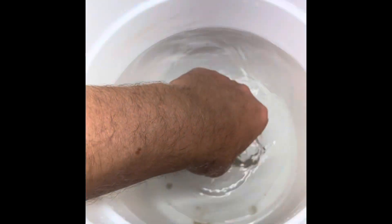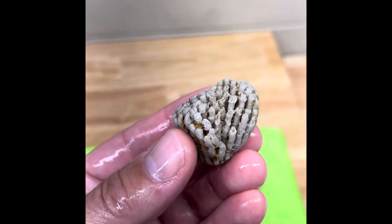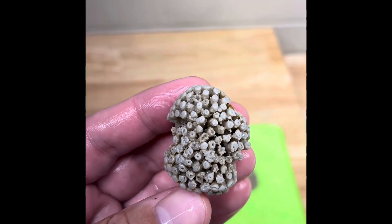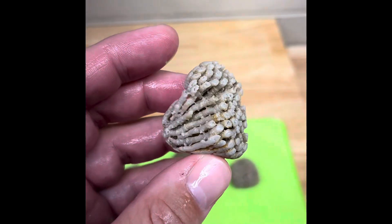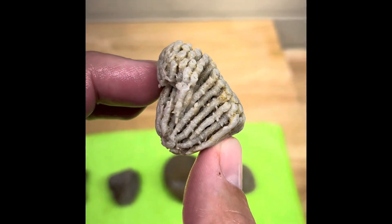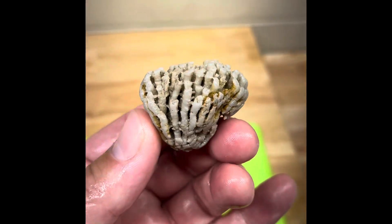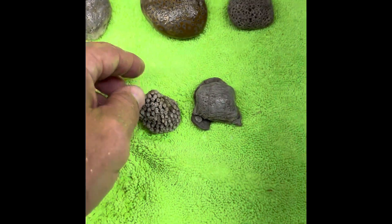Then we got this guy, which turned out awesome as well. This is a syringopora — a syringe coral or pipe organ coral. You can see all the insides got eaten away. I just have to be really careful because it's really fragile. You can kind of see the full sides of the tubes there. That's awesome — really, really good, better than I expected on that one.